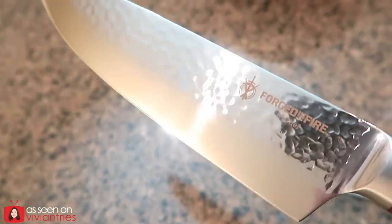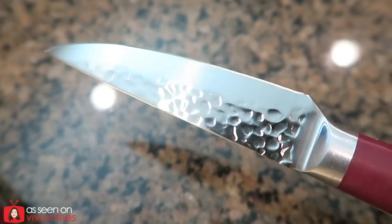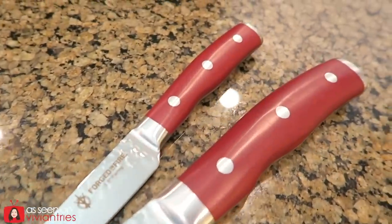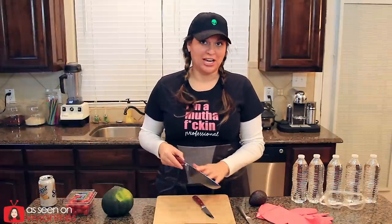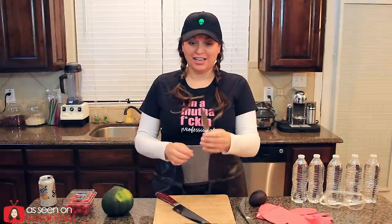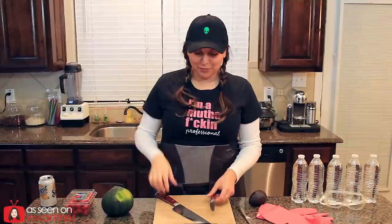Beautiful so far. That hammered finish wasn't really impressing me until now. I actually like the way that looks. They feel really nice. For $29.99, the better. This one feels nice too. First impressions, I'm impressed.